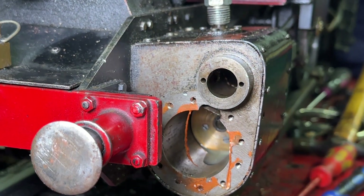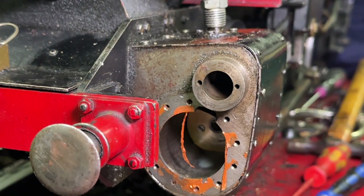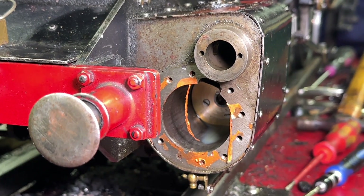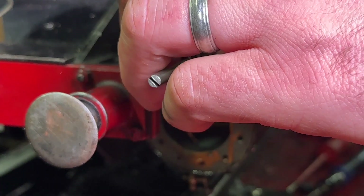Not too bad, but I'm sure we can get it better before we go back together. I'll get the other side open and pop the piston out - not necessarily in that order - and we'll carry on investigating.